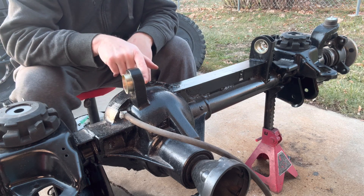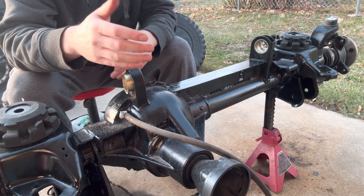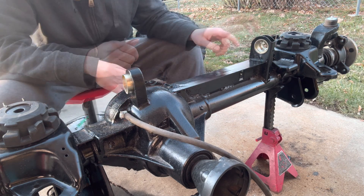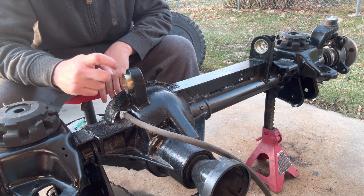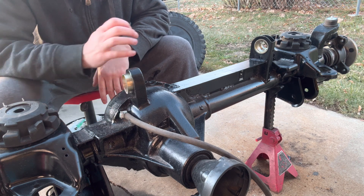Now we've got both of those pressed in. The instructions do say to tap on this thin edge to kind of roll it over so that it locks in and won't slide back out. They are both seated all the way — this one seats all the way to the lip, and this one seats all the way to that beveled edge, so it is seated all the way even though it looks a little strange.